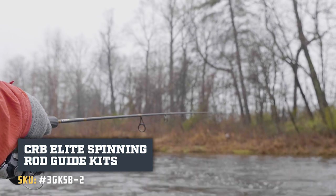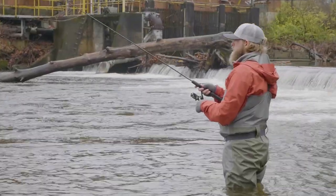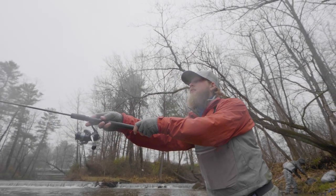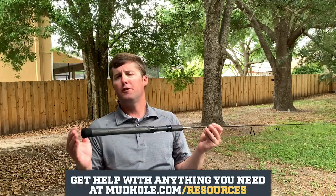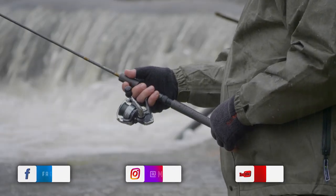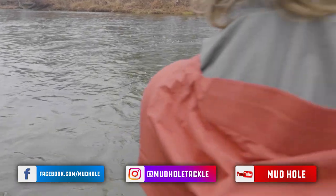If you want to get on that bluegill spawn coming up at the beginning of summer, you're going to throw a beetle spin, maybe a little micro crankbait for some bass, or you want to go trout fishing on a stream with some open water — use this 871-2. It breaks down to a two-piece, it's 7'3" overall, and with the ultralight power, it feels like every fish you catch is a giant. Head over to mudhole.com while you're practicing some social distancing. Get your custom rod build on, spec it out, and get ready for some ultralight fun with this S871-2 from MHX.